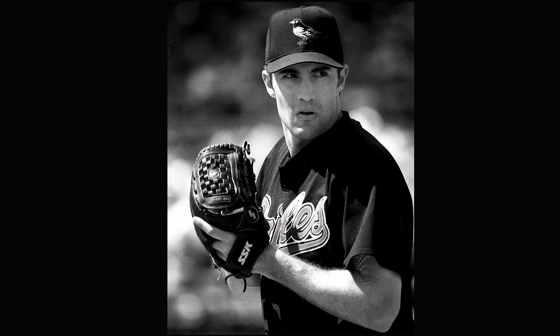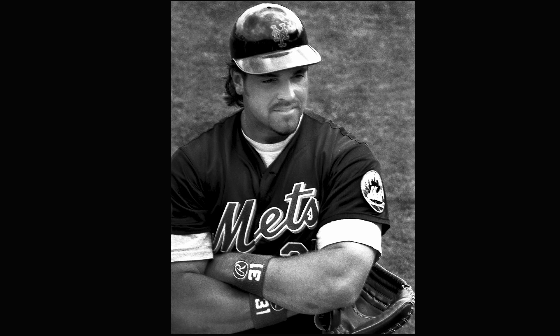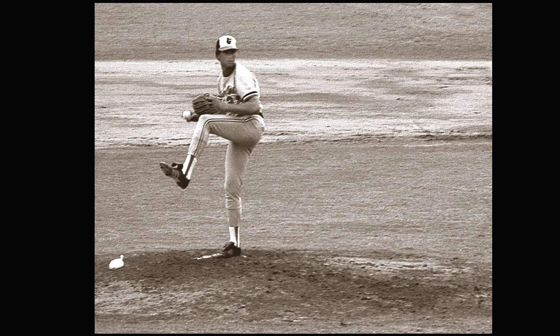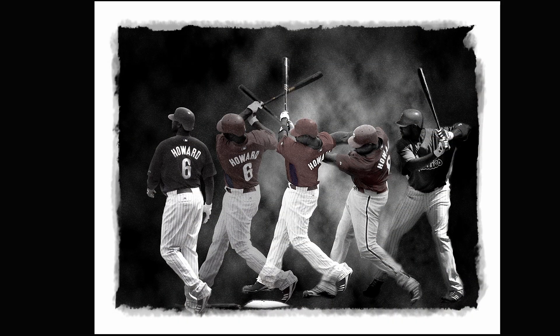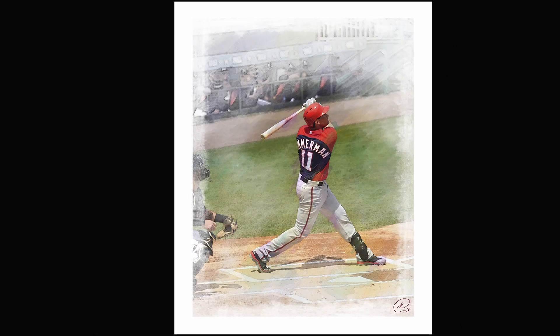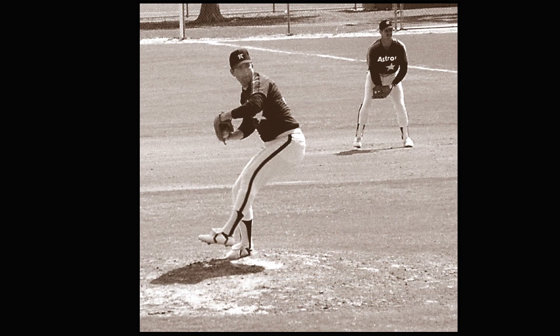I don't get out and try to photograph nearly as much as I used to. I've only been in Florida — I've never gone to Arizona to shoot spring training, so it could be different there. But the thing I would emphasize most is go to the back fields. That's where you'll see a lot of the up-and-coming players, get more access, and get your better images — whether you're into photography or collecting autographs.